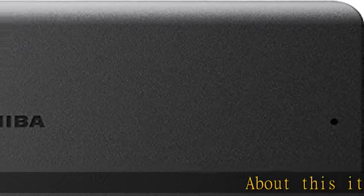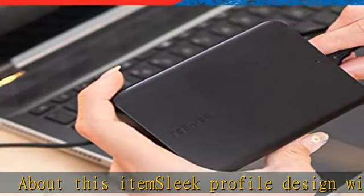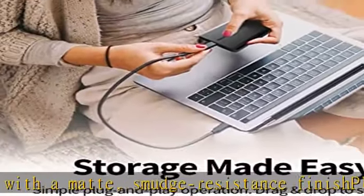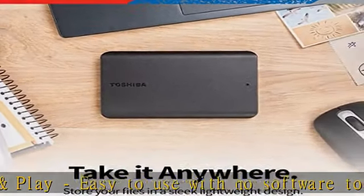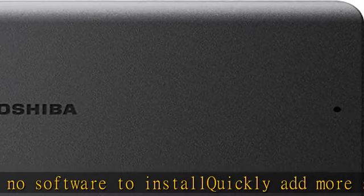About this item: sleek profile design with a matte, smudge-resistant finish. Plug and play, easy to use with no software to install — quickly add more storage capacity to your PC and other compatible devices. USB 3.0 and USB 2.0 compatible with no external AC power cord needed. Preformatted NTFS for Windows PC; reformatting required for Mac computers.